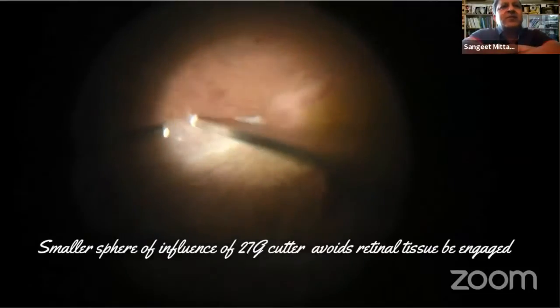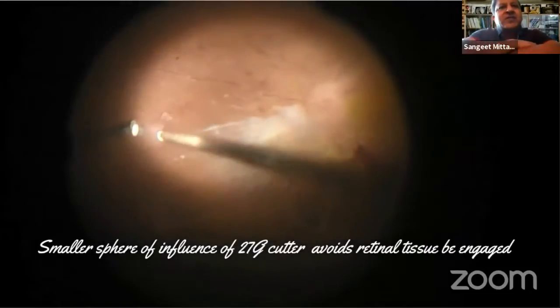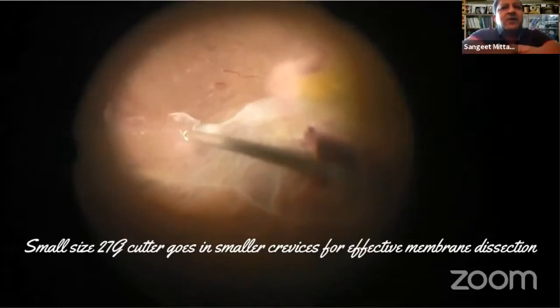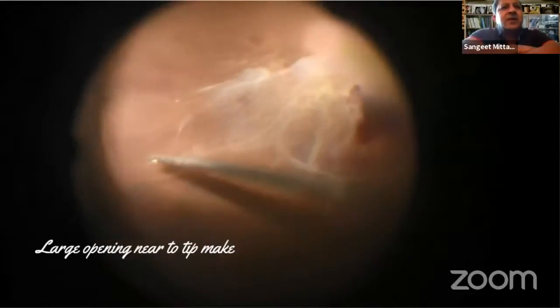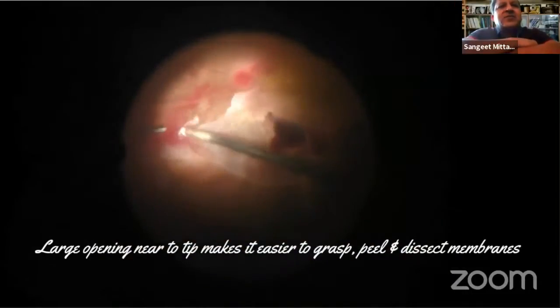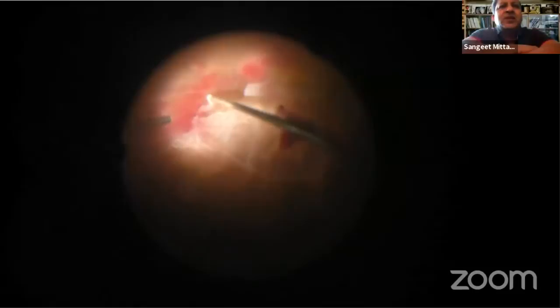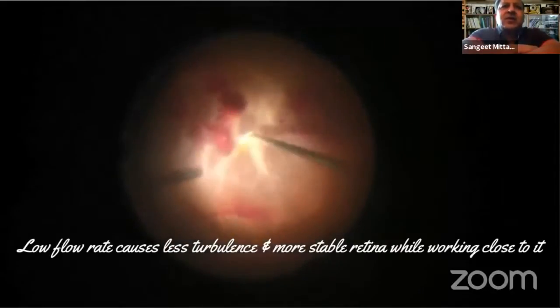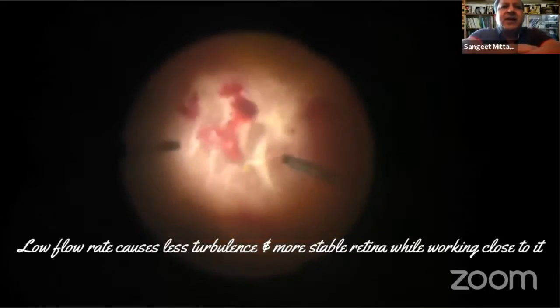You can easily segment and delaminate the membranes with the cutter itself. The smaller sphere of influence of the 27-gauge cutter avoids the retinal tissue being engaged when doing vitrectomy in a mobile retina. This small size of the cutter goes into smaller crevices for effective membrane dissection. I call this technique 'around the table dissection' because you can attack the membrane from both inside as well as outside. The 27-gauge cutter's port helps in lifting the membranes, and very low flow rate makes the retina quite stable.